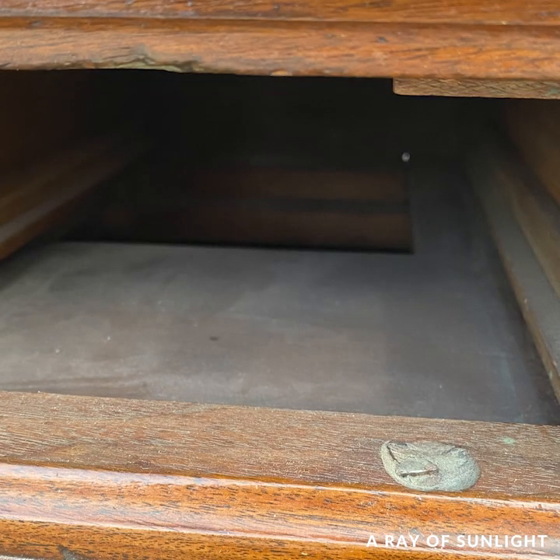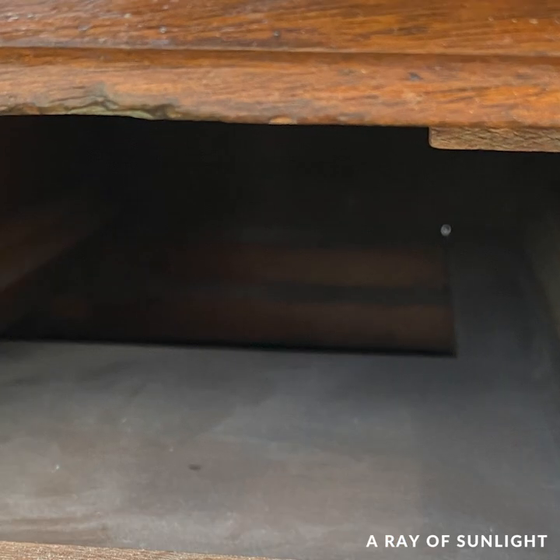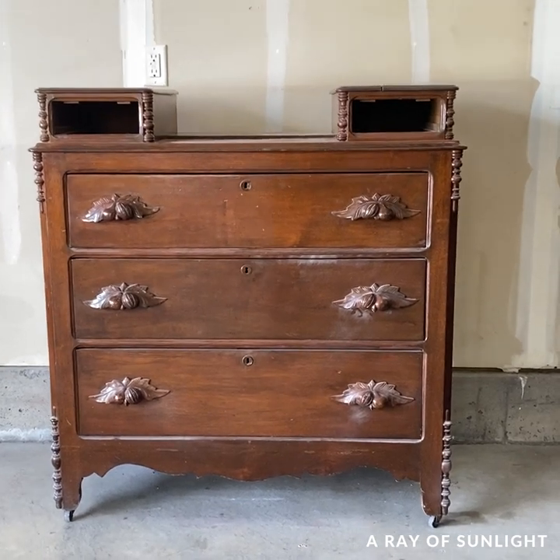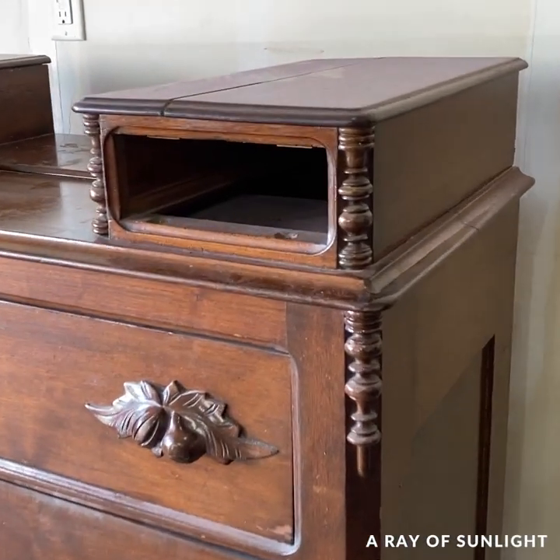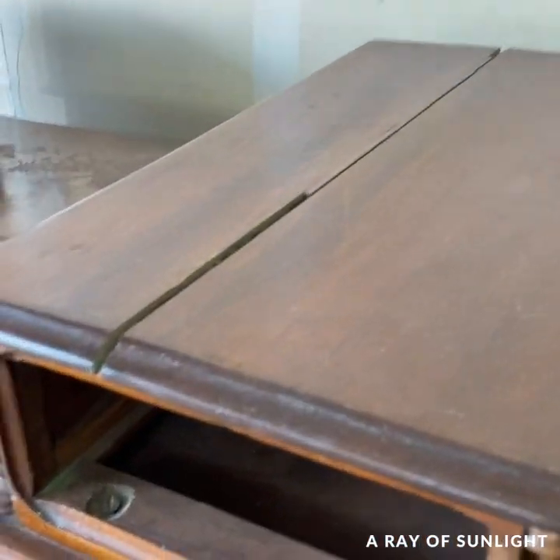If I removed the top two drawers, you would see that the top wasn't one solid piece, and if I kept the drawer cubbies, I would have to do something with them. But what would I do? Well, check out what I ended up doing.